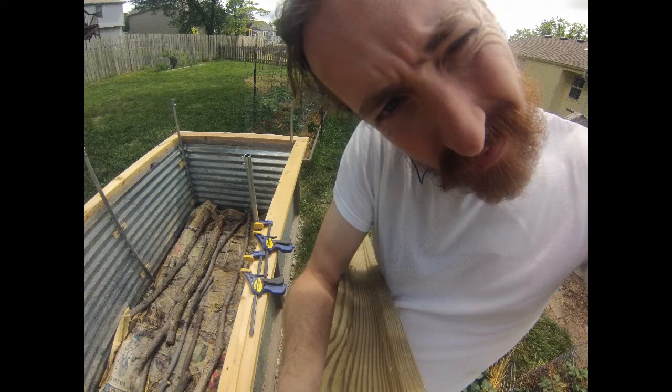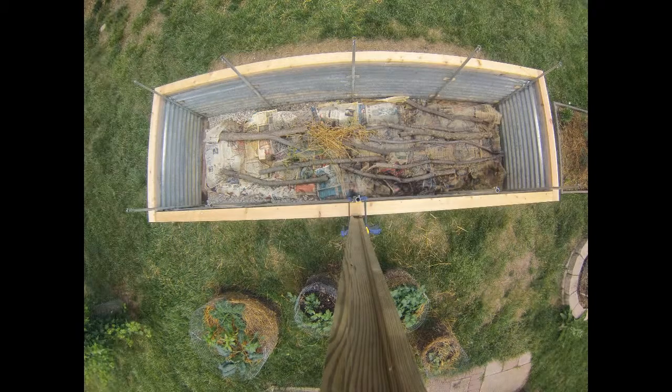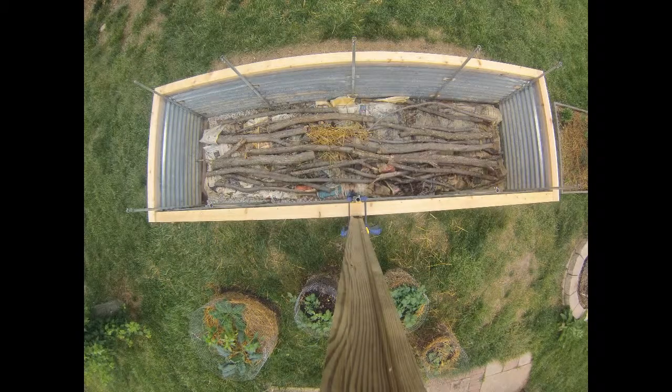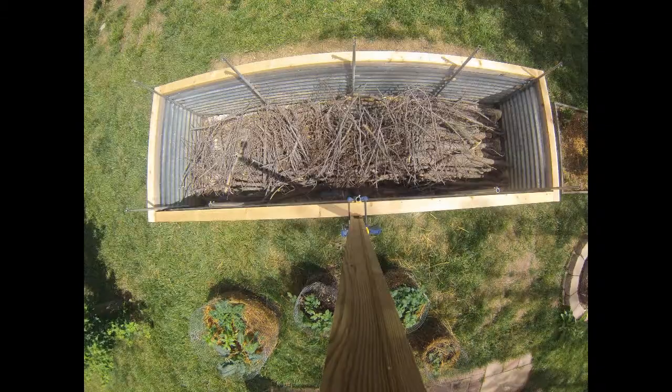Hey, just wanted to show some progress on the raised cedar bed. This was actually lumber from my grandparents' old deck that, after I scraped off the top, turned out to be some pretty nice cedar. First constructed a couple years ago and put it in the backyard.